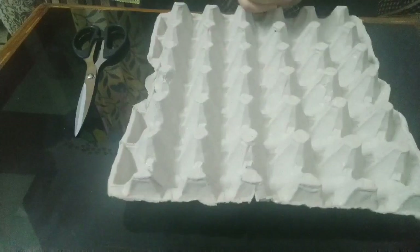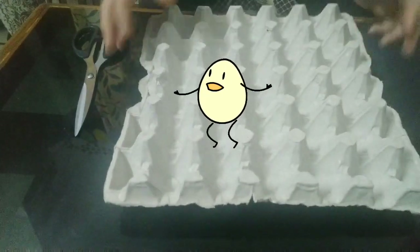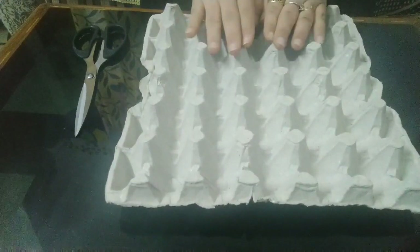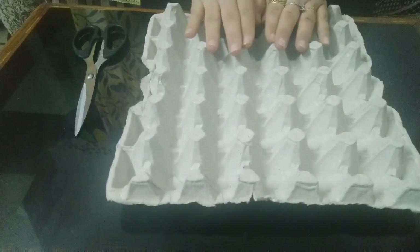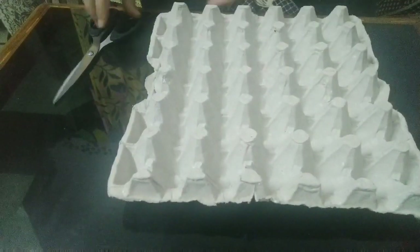Everyone, today I'm here again with one more series of best out of waste. In front of me is an egg tray, and we are going to utilize this egg tray to create a beautiful flower bouquet. For that, you need to use a square, so I'm going to cut it.